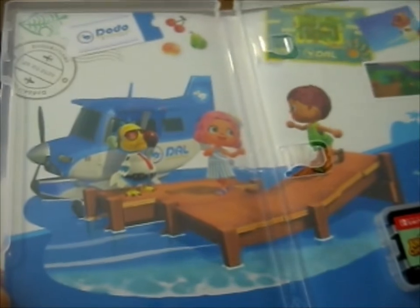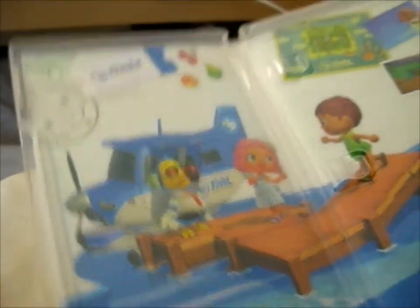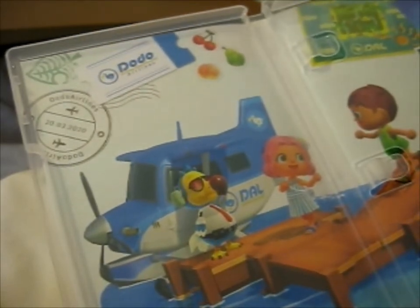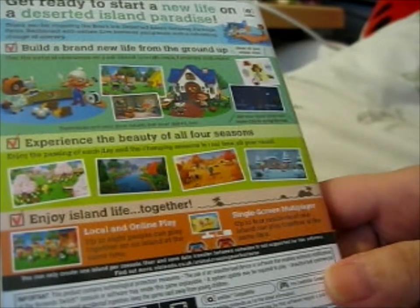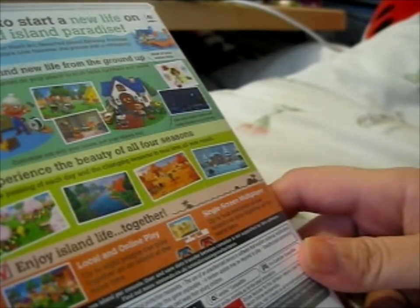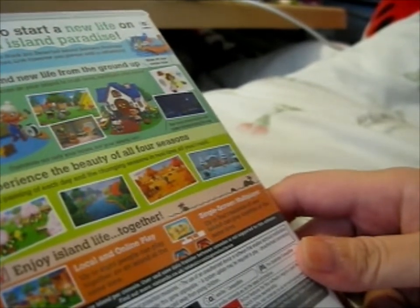Dodo Airlines, Nook Inc. There's a date — 2/3/20 — it's supposed to be the day it released, I don't know. Anyway, that's the inside, and that's the game cartridge — I mean, the entire thing is a game case. Get ready to start a new life on a deserted island paradise. Thank you for choosing Nook Inc's deserted island getaway package — relax, reconnect with nature, live however you please with a refreshing change of scenery, build a brand new life from the ground up.